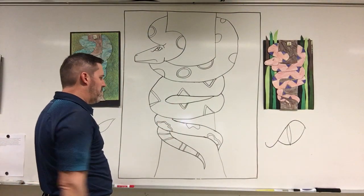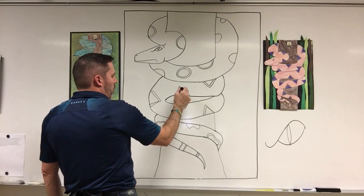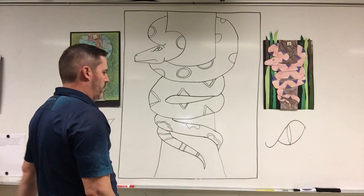So: snake — blend two colors together. Pattern, if it's a single pattern, just one color. Or if it's a double pattern, you can do two different colors so the pattern stands out really nice.